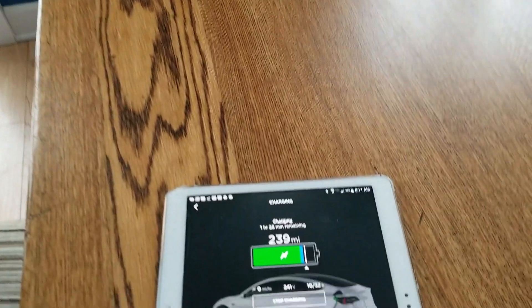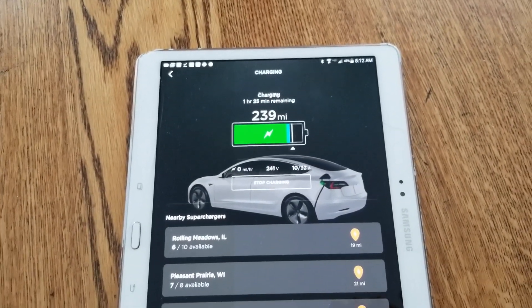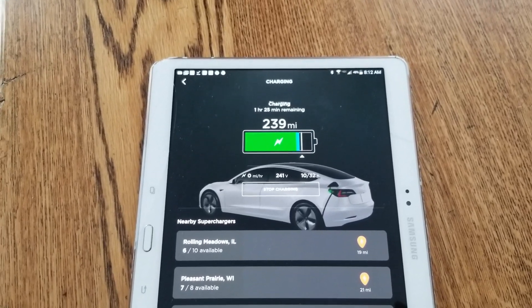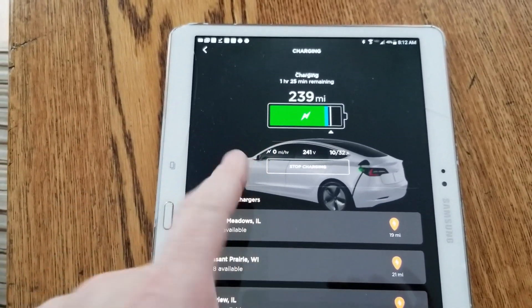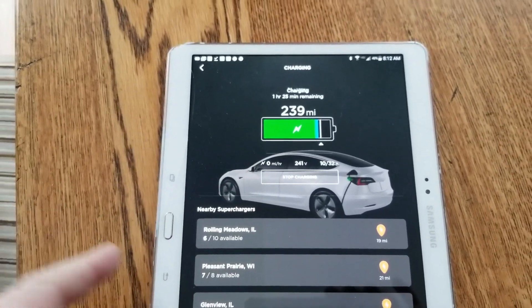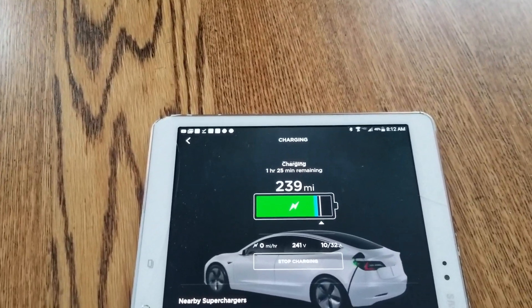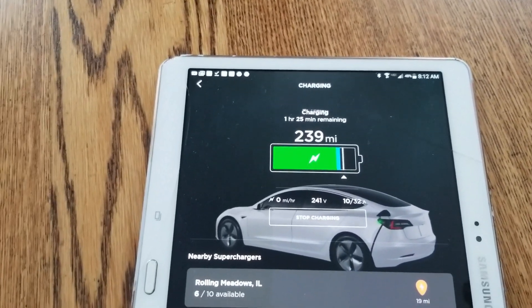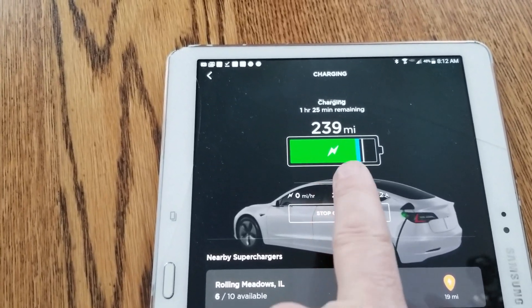I woke up this morning and decided to try a quick experiment. I've had a number of people comment that the Model 3 does not have a battery pack heater — however, it does heat the battery. It heats it through inverter and motor current to warm the coolant and run that through the battery pack.